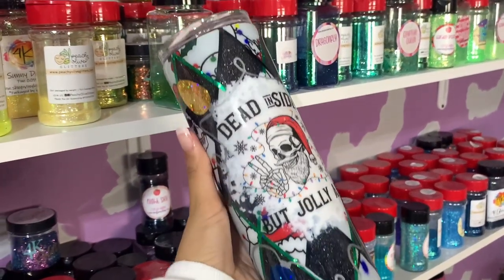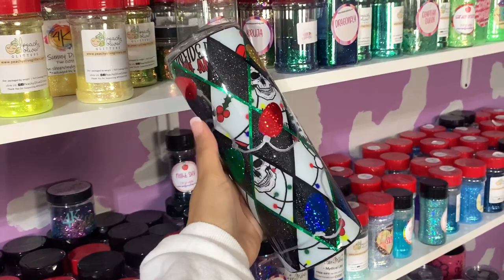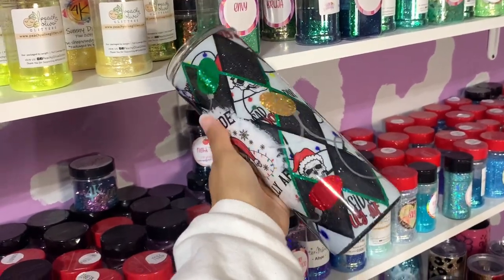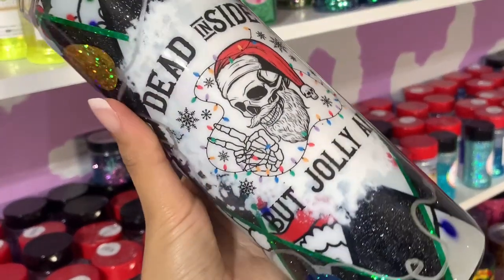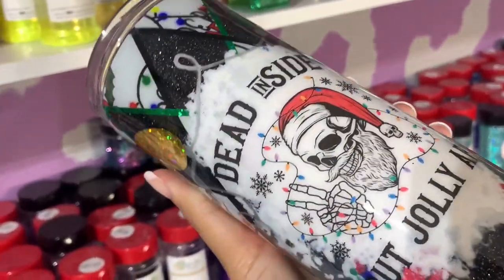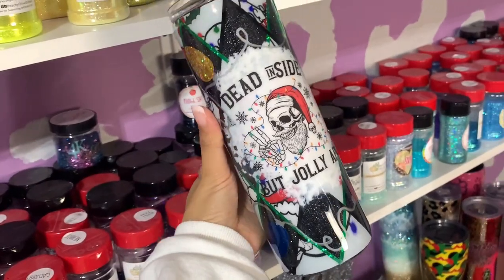Hi everybody and welcome back to my channel. If you're new here, my name is Lisha and I'm the owner and maker of Lisha B Creative. In today's tutorial we are going to be using one of my brand new pattern vinyl that I have launched with Vinyl Gallery, and I'm going to show you how to create this super cute jolly yet not so jolly tumbler. Everything's listed in the description box below — let's go ahead and get started.